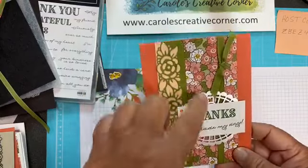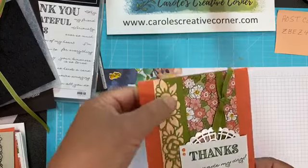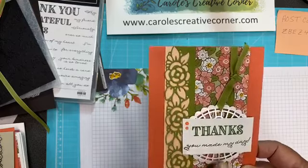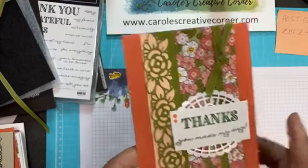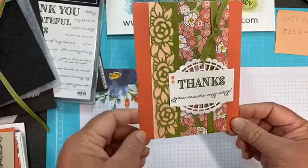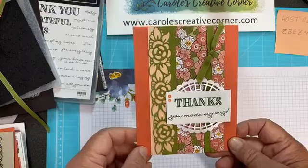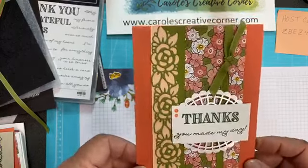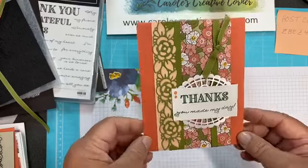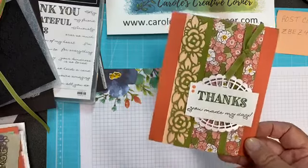This card is using the Designer Series paper and the ribbon, as well as the saying stamp, and then that beautiful floral border. It's also using our little doilies, which are in the annual catalog and are actually retiring. I've loved adding this as an accent to my cards. If you love them too, you might want to look at our retired list and order some, because any retired products are available through June 2nd, unless they sell out early. Things go fairly quickly once a retired list goes out, so if you love those like I do, you might want to order an extra set or two.